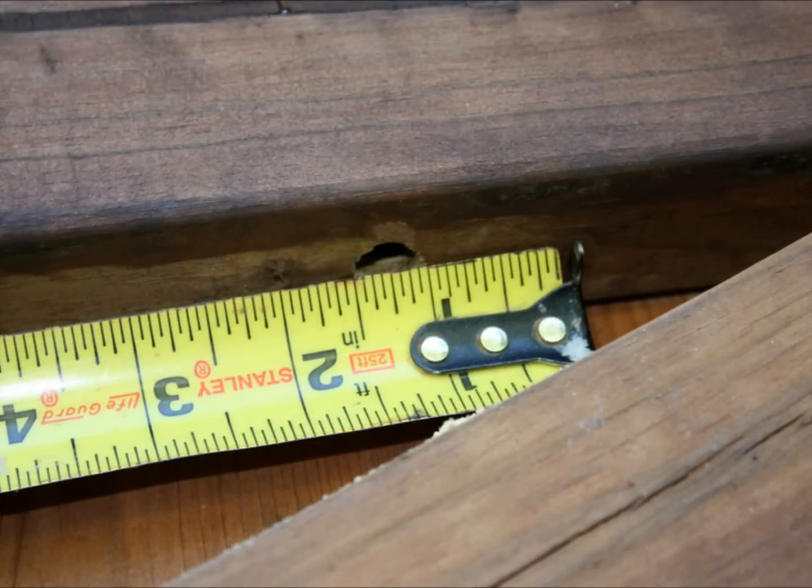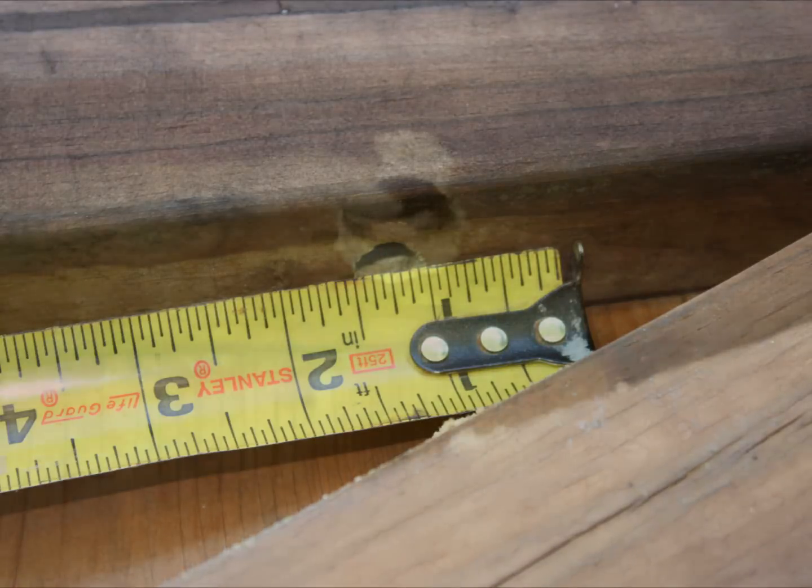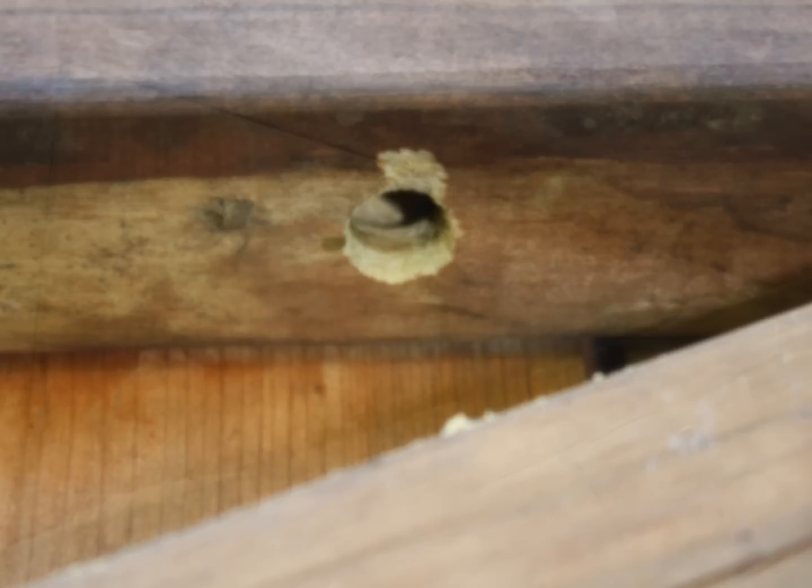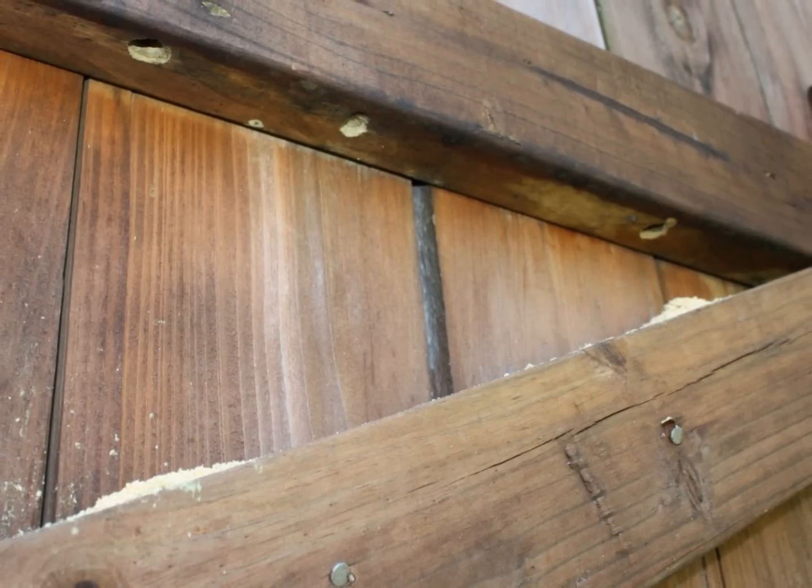The entry to the nest is usually a round hole about a half inch wide. Although each nest has a single entrance, the nest may have many adjacent tunnels hidden within the wood. This is why it's important to repair the holes and prevent further damage.